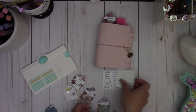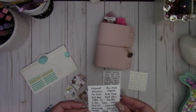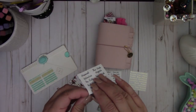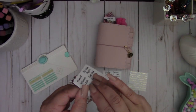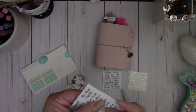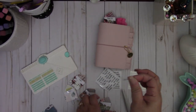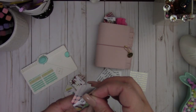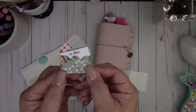Then I'm going to take one of these stickers — I'll do the 'to buy' since I don't have that one yet. These little stickers were the perfect size. So I'm going to place that right here, just like that.